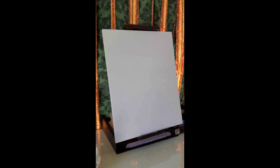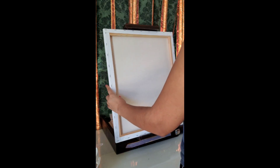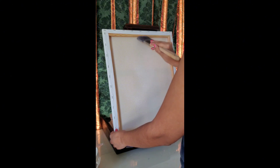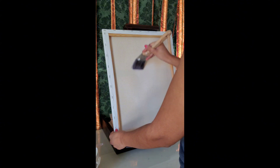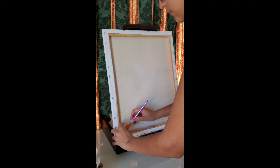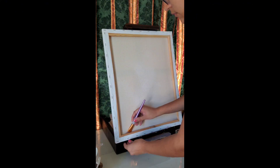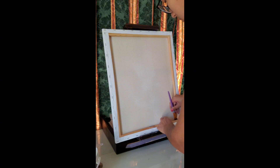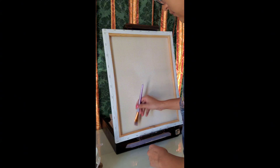I wanted to show you how I prep a canvas. I start off by spraying it with water — you can also dip your paintbrush in water and cover it that way, but I find this a little bit easier. Once I finish spraying it, I go in with a big paintbrush to make sure I get an even coverage of water everywhere, because if an area is dry while the rest is wet, the canvas will end up looking wrinkled in some areas.